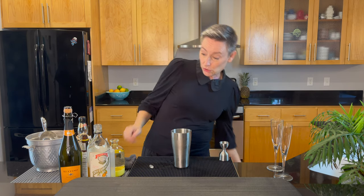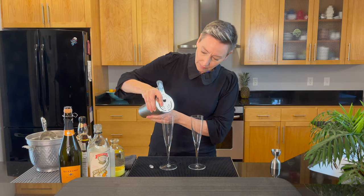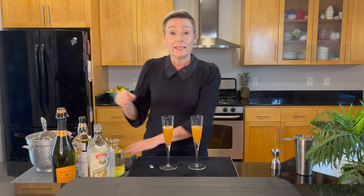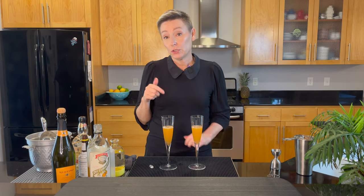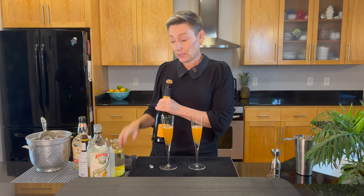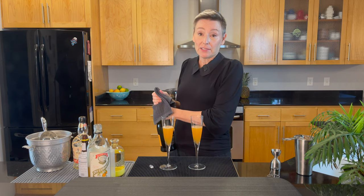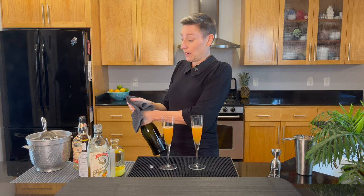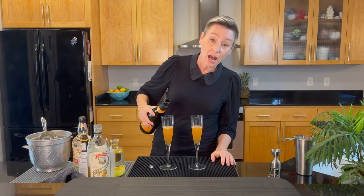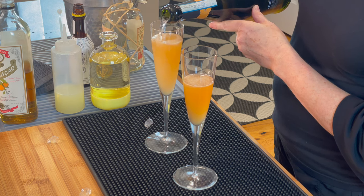Let's strain this into our champagne flutes. It calls for two ounces of a chilled, dry sparkling wine. I'm going to use this Ruffino Prosecco because I actually really like it. I don't particularly care for champagne or really dry wine. I'm sure it would be great in this cocktail, but it's my cocktail, so I'm going to do what I like. Let's get about two ounces — just top this off with the champagne, dry white wine, or Prosecco. Whatever you're using is fine.